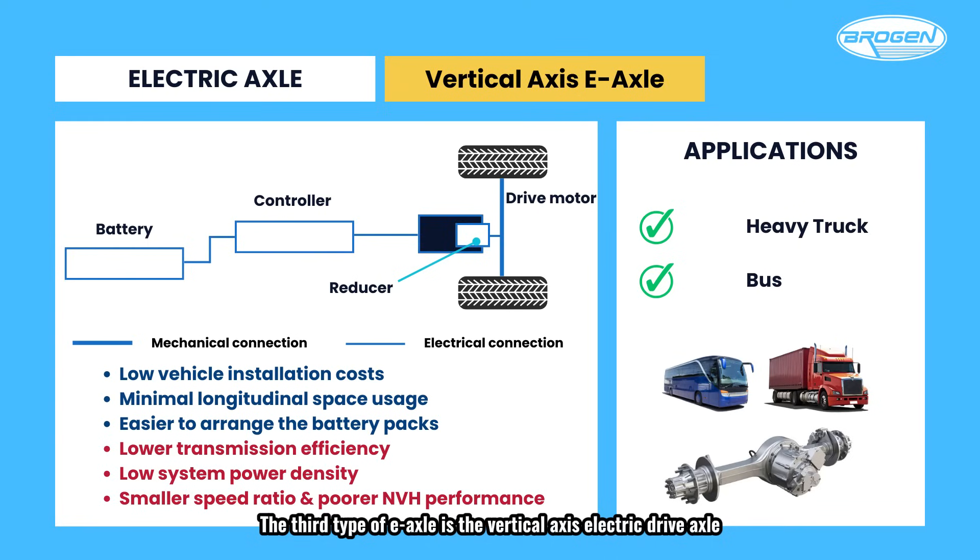The third type is the vertical-axis electric drive axle, where the drive motor is connected to the drive axle at a perpendicular angle. This solution offers low installation costs and minimal use of longitudinal space, making it easier to arrange battery packs. However, there are notable drawbacks, including lower transmission efficiency compared to parallel-axis drive axles, reduced system power density, and the use of a hypoid gear for speed reduction, which leads to a smaller speed ratio and poorer NVH — noise, vibration, and harshness — performance. This configuration is typically used in medium and heavy-duty commercial vehicles.